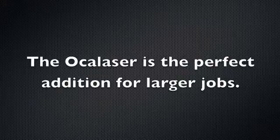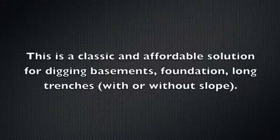Just key in the maximum allowed height and ExcaVision gives an audible alarm if that height is reached. For larger jobs such as basements and trenches, the most versatile and affordable reference is a rotating laser.